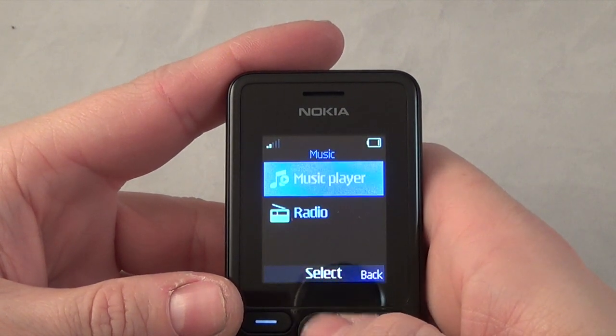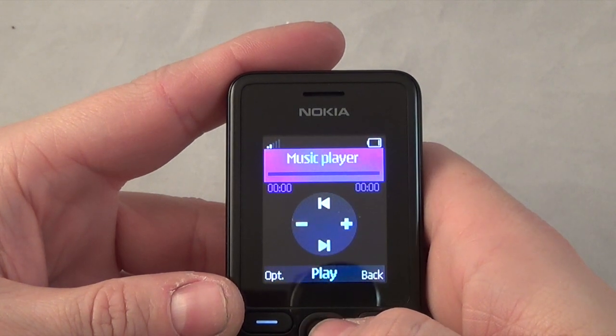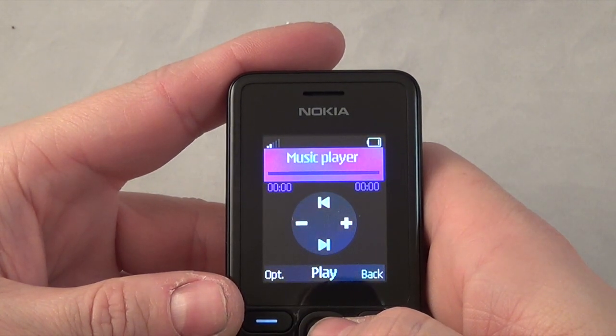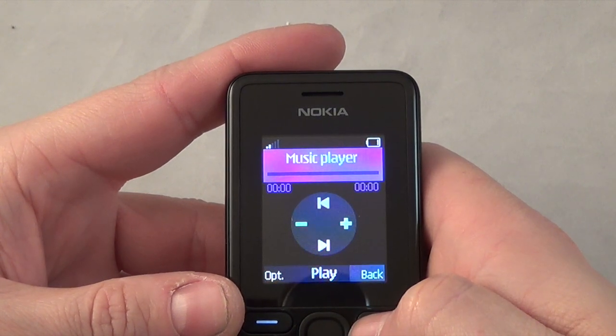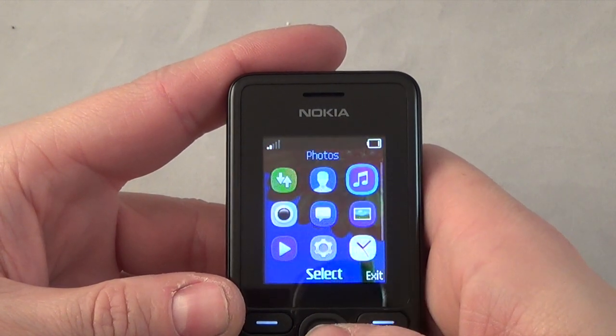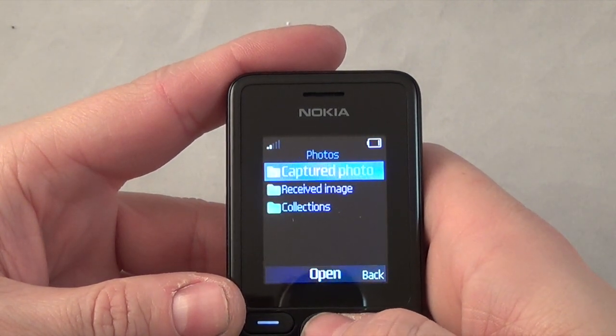Over here you've got music - so you've got your radio and your music player. You can store up to 32 gigs worth of music on it if you wanted to and play it through your headphones.